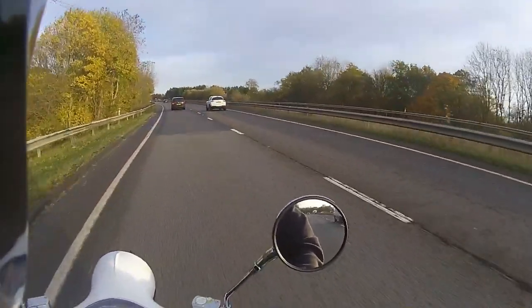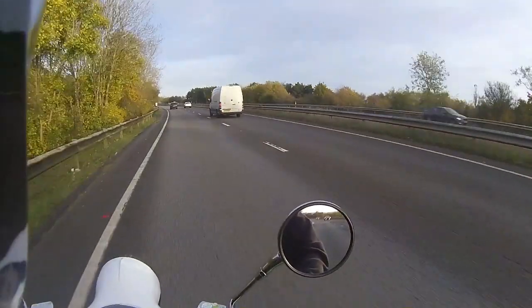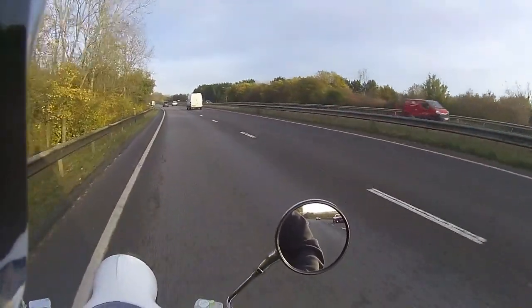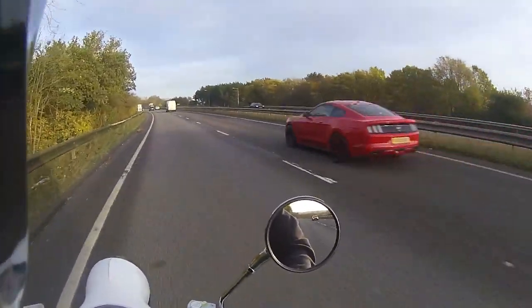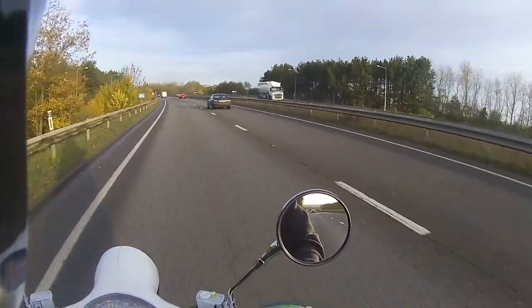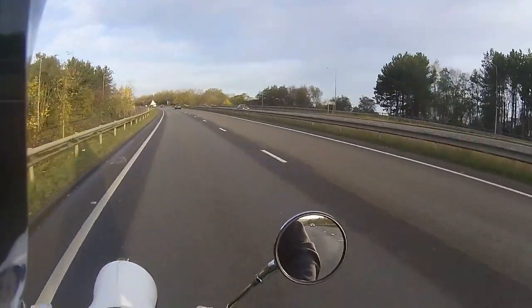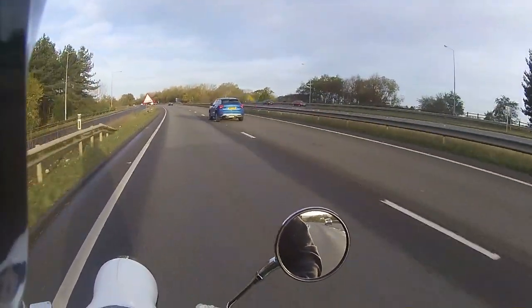Just pottering along at 40 miles per hour for the ride testing. I've got a perfect view of all those cars coming up over my shoulder - I'm not even having to move my head, just a quick glance and I can check out all the traffic behind me. So I'm quite impressed with the mirrors - makes a change to actually be able to see what's going on behind.